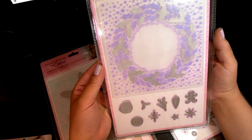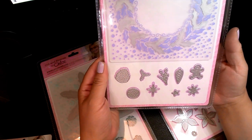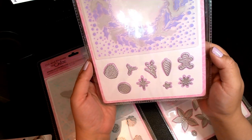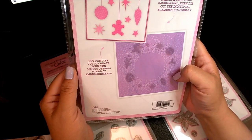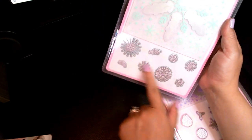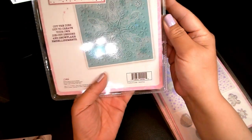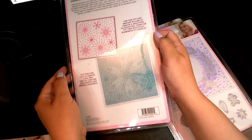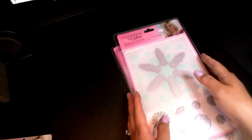This one is Build a Wreath, and I really like this one — I think this is what made me get the set. So this is your cut and emboss folder that cuts out the little wreath, and then you have cute little dies: a gingerbread man, holly, a pine cone, little stars — and you can just decorate the wreath. It's adorable. And then last you have the Sparkling Snowflake — one big snowflake and little extra snowflakes. I do have two different lights on now so you guys can see it better. This is the cut and emboss set.